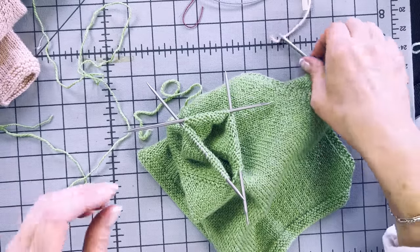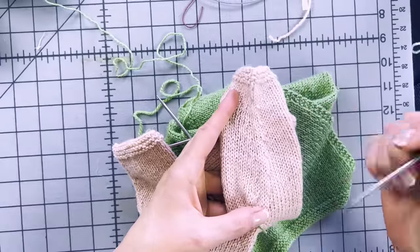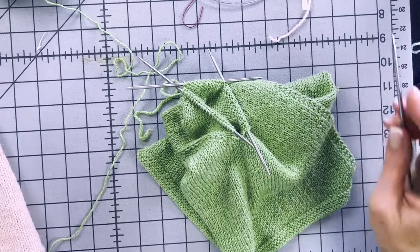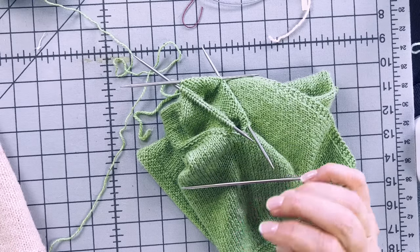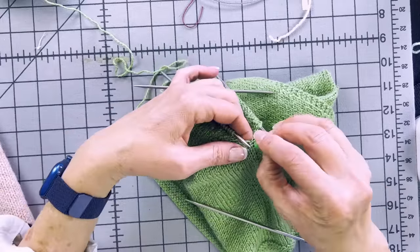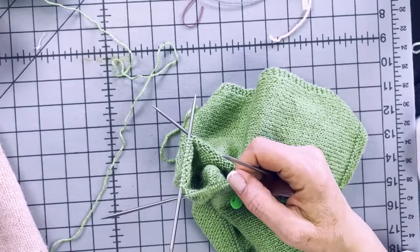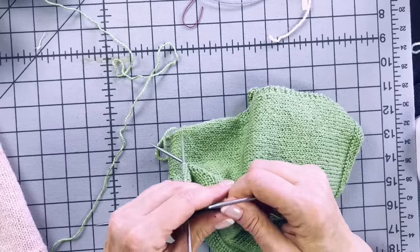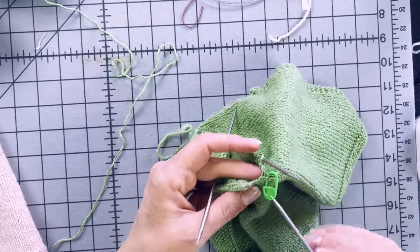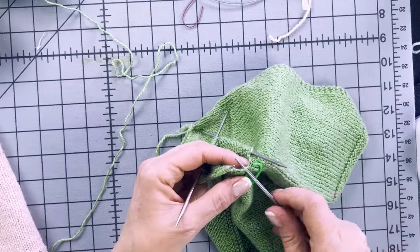We're going to knit this sleeve and also do some decreasing. You can see the decrease stitches on the underside of the arm. The beginning of my round is here in the armpit. Because I'm using double-pointed needles, I can't use a regular stitch marker, but I can put a clippy marker here as a reminder that this is the beginning of the round. We'll work a decrease round. You can also pick up some extra stitches at the underarm to help fill any gap — just put your needle in where there isn't a stitch, wrap the needle, and pull it carefully through.